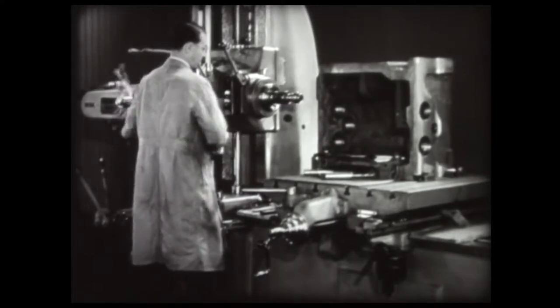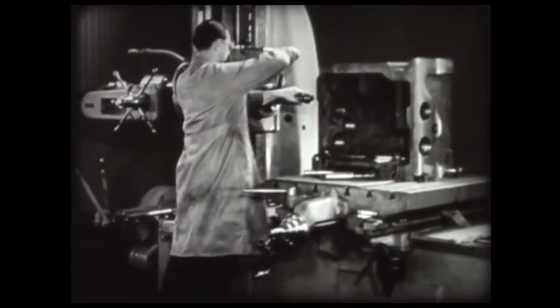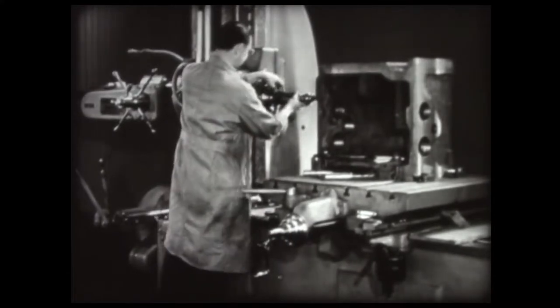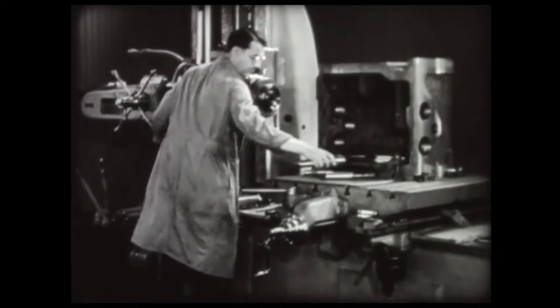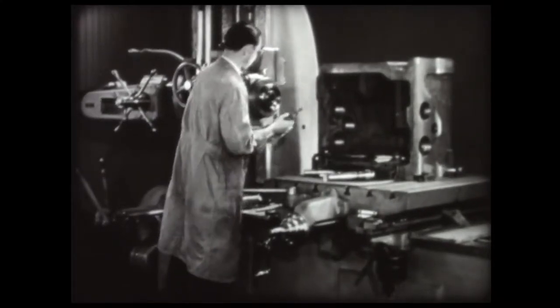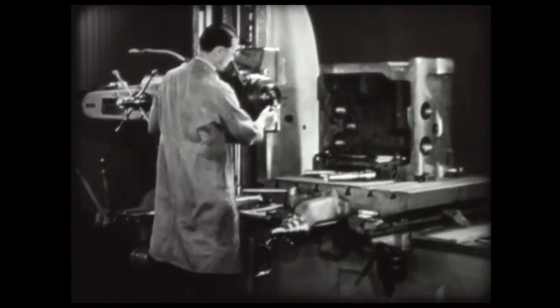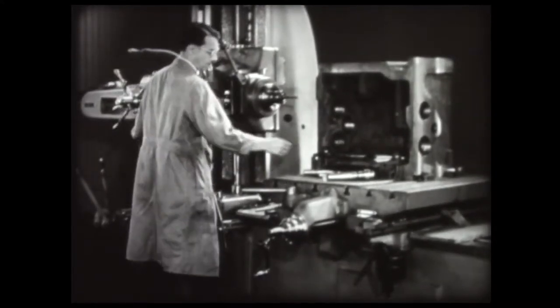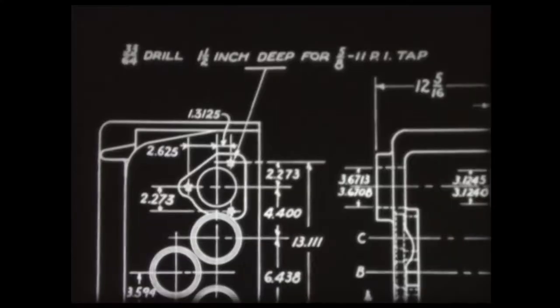Here, a set of holes is being drilled and tapped. Two of the three holes are finished, and the machine will be set to drill and tap the third. To locate this hole and determine the dimensions, consult the work drawing.